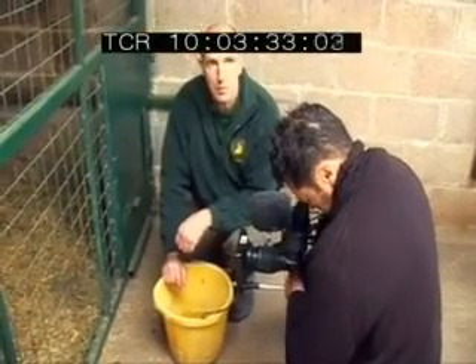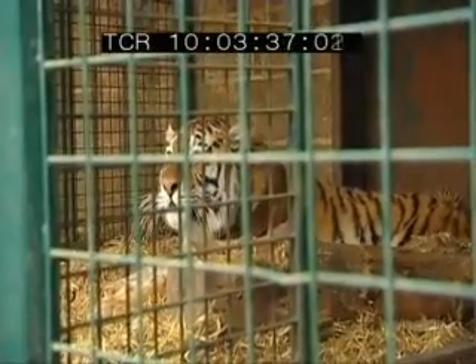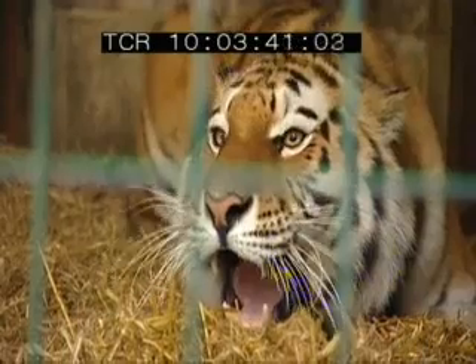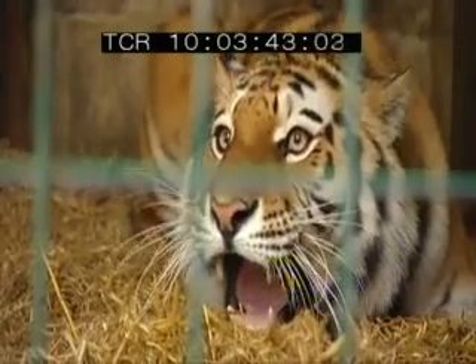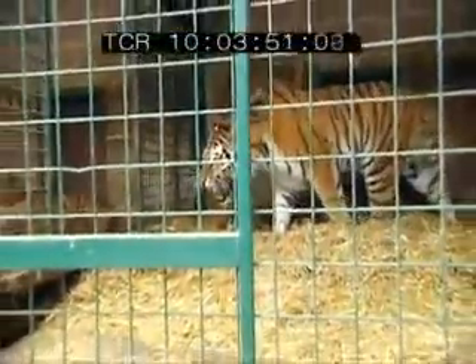We've never had the opportunity to measure the bite pressure of any of our big cats, so it will be very interesting to find out what it will be. Whatever method we use, it's going to have to be extremely strong. The big question is: how do you harness the biting power of a big cat?